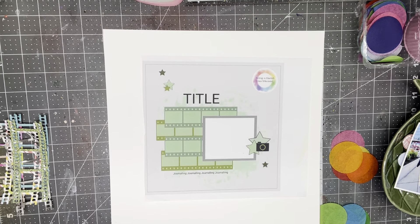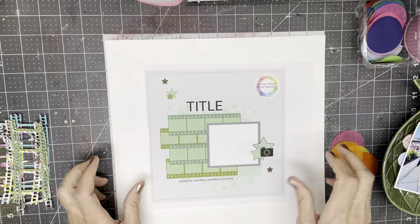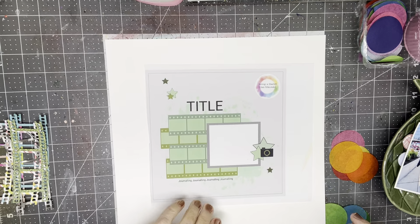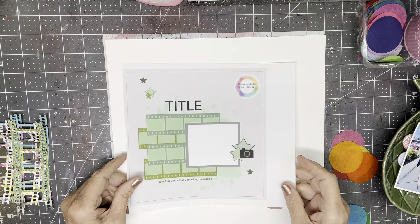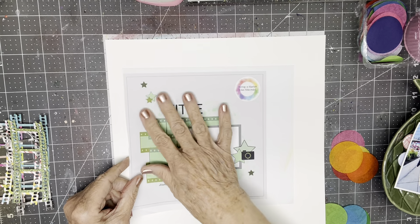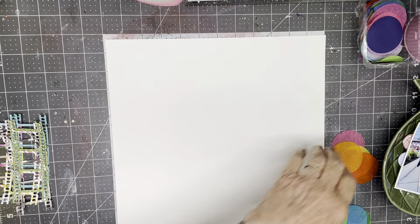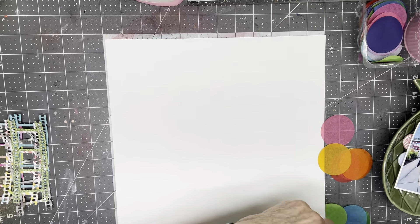Those film strips were cut with this die from Bramble Fox, and it's one of my favorite and most used dies, even though I have purchased nearly all the different colors of the acetate film strips from 49 and Market. So if you'll notice on the sketch, there's a little bit of mixed media in the background. I'm going to use my bleeding tissue paper.